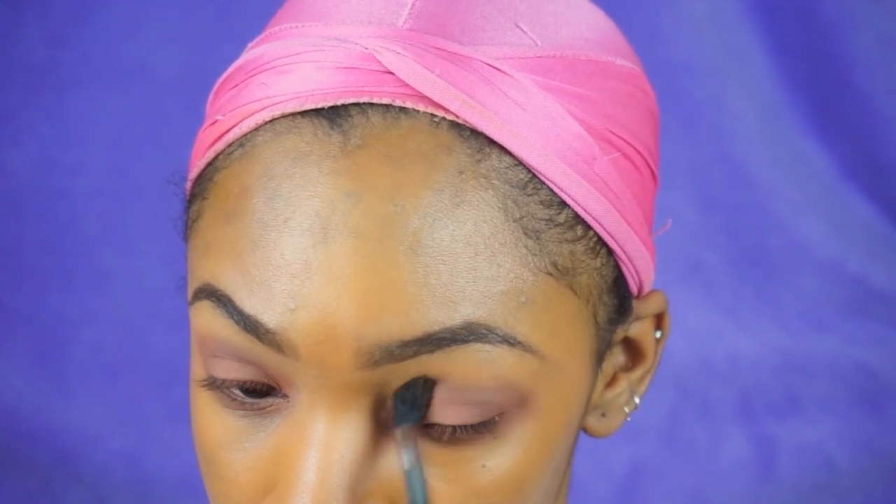Now I'm taking the color Summer Yum from the Too Faced Sweet Peach palette — I love this color, it's very red — and I'm going to blend that out using a fluffy blending brush along with the color Rebel. I didn't really keep track of exactly what colors I was using; I was just playing around. Don't ever be afraid to try stuff — as long as it's blended, it'll turn out okay.